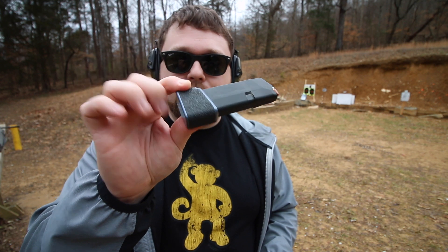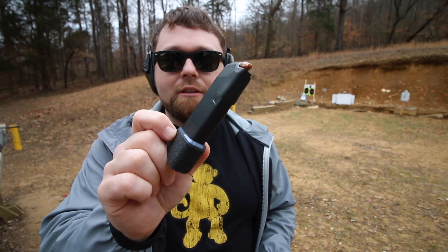I've added the Taran Tactical base plate, so I carry seven rounds plus one in the chamber. I've also got another magazine with a plus-two extension, and then of course a plus-three, so I can get nine rounds in the magazine with one in the chamber, totaling ten.